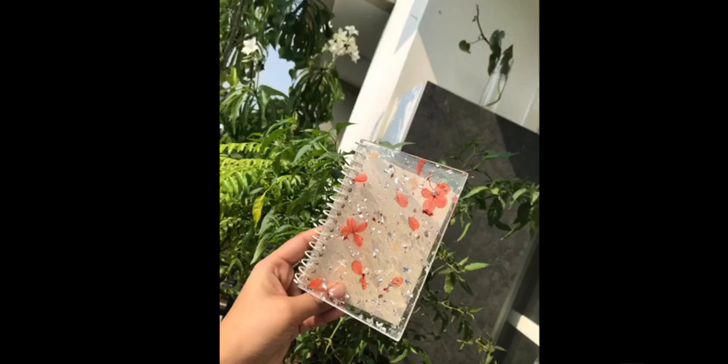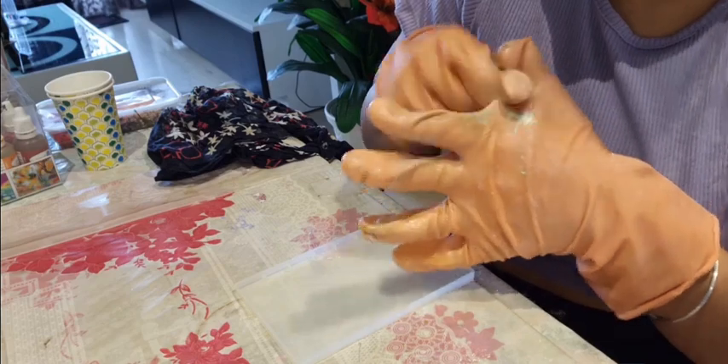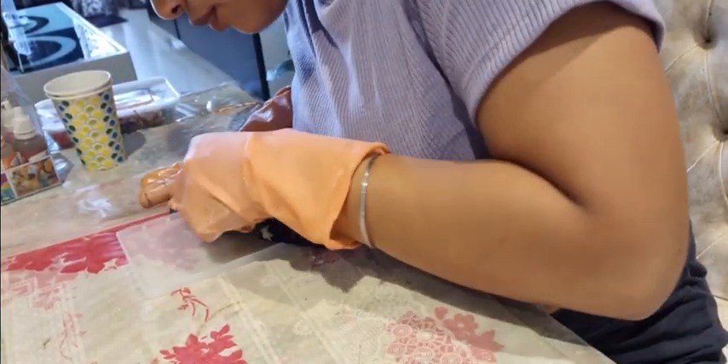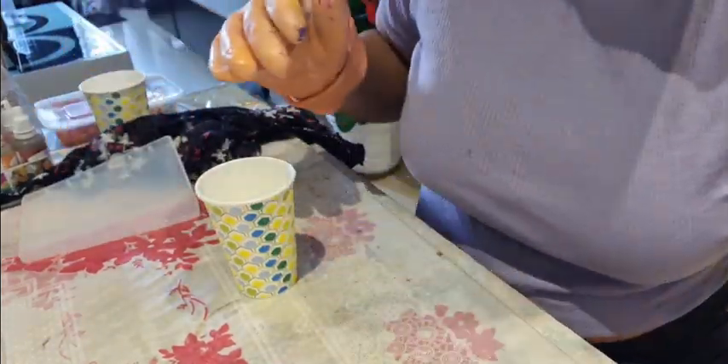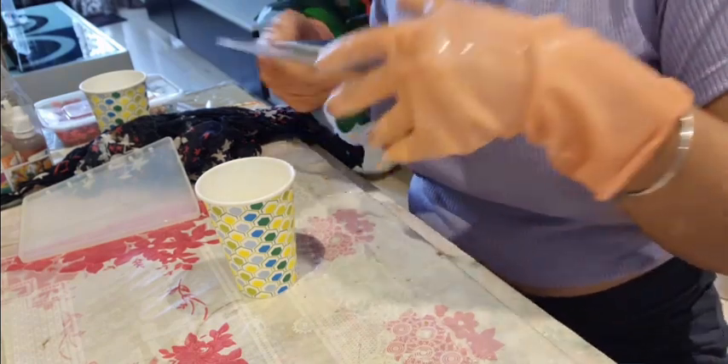Hi guys, welcome back to my channel. Don't forget to subscribe. Let's start now — make sure you clean your molds. Take a weighing machine to measure resin and hardener in a 2:1 ratio to calculate the exact measurement. I have given the application in the description box.